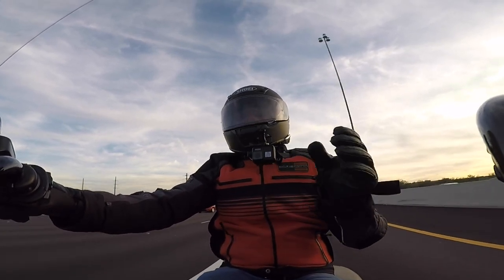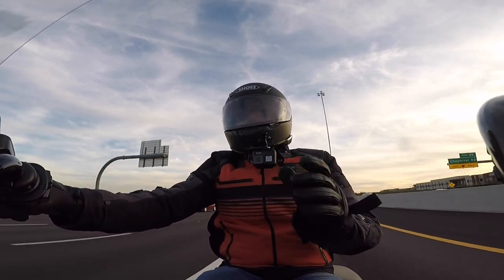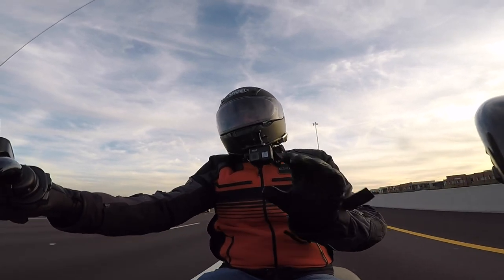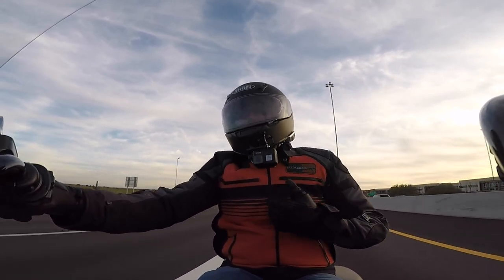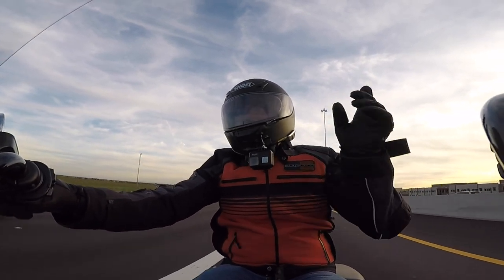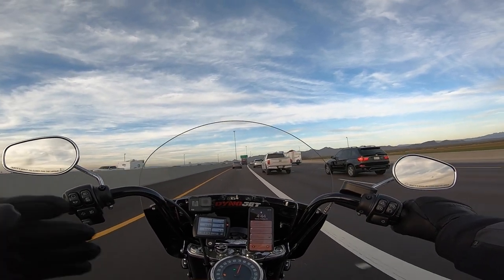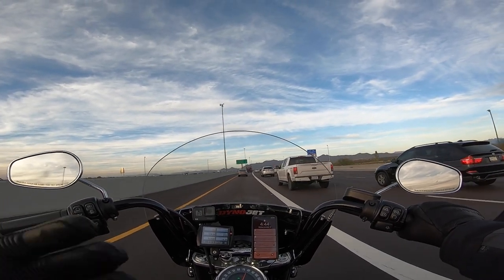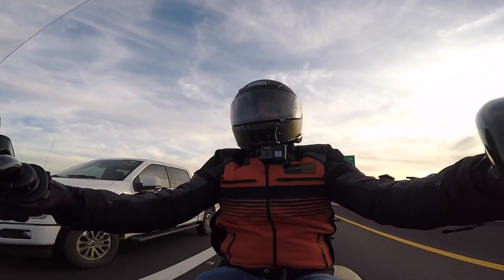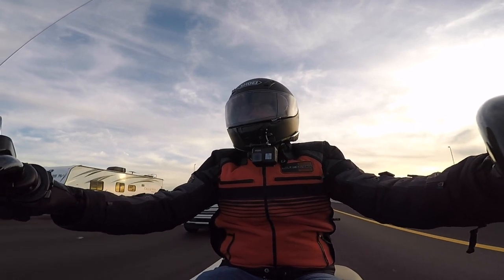RevZilla did a teardown of these filters before they were used and I'll link that video above if you want to check it out. He goes through all the parts and pieces, so I'm not gonna get into that here — it's been done better than I can do it. He also makes good points about the competitors and where they cheap out on parts. The oil filter is on the front of the bike, so if a stone were to impact it, you want it to be robust.